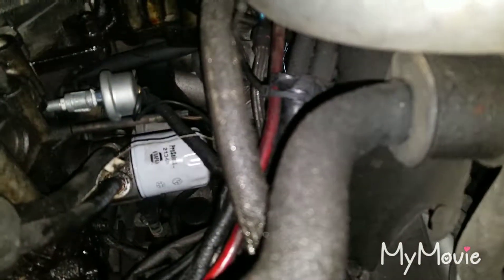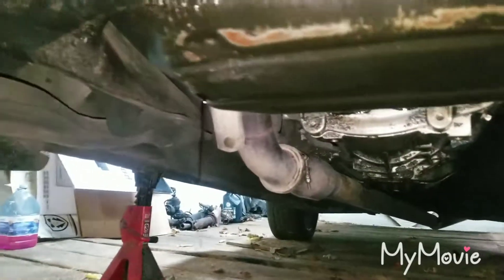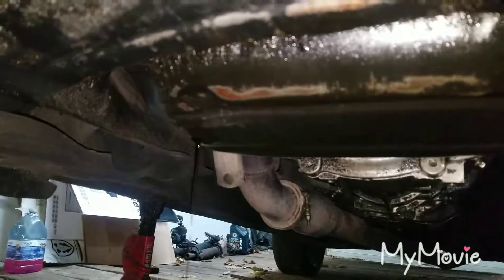There's the new filter in place. I'm going to let it continue to drain for a bit just to make sure all of that engine flush is out, and then I'll top it up.